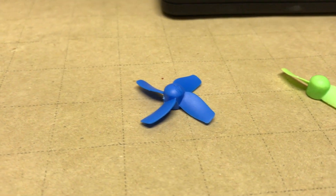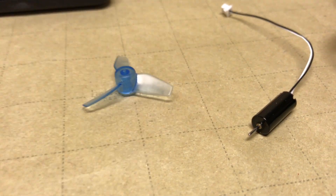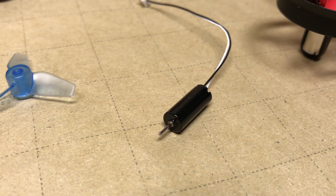Today we'll be looking at the stock four-blade prop, the modified two-blade prop, and the aftermarket three-blade Raycon prop. We'll be doing thrust tests with all three of these with the Racer Star 59,000 RPM motor.